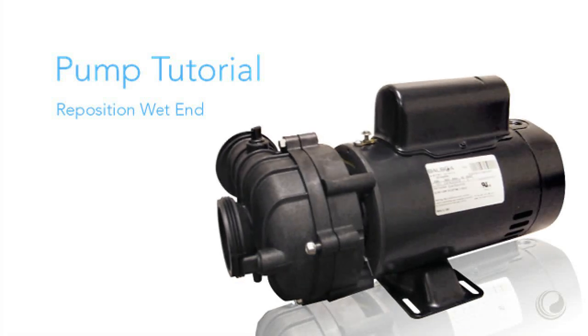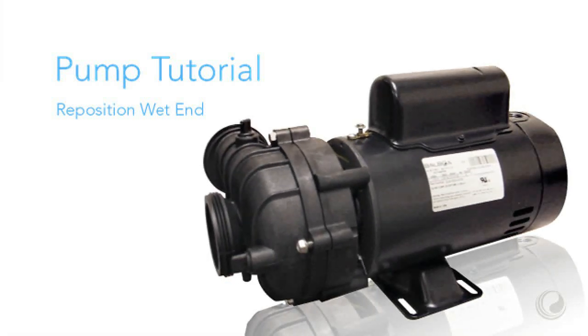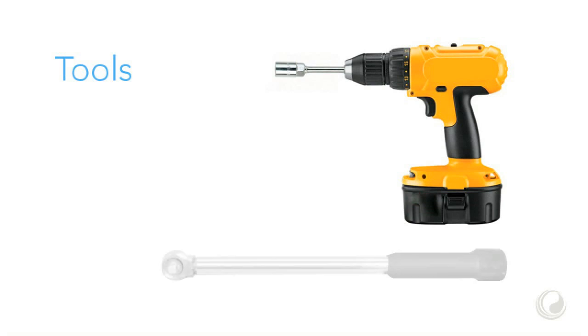This demonstration shows how to reposition the pump's wet end. The necessary tools are a socket tool and a torque wrench.